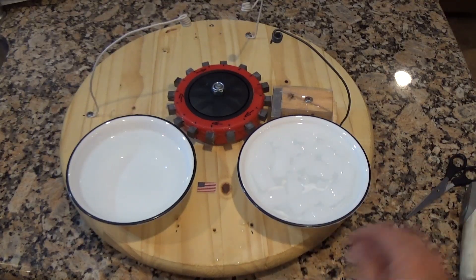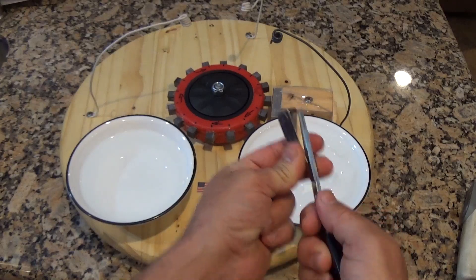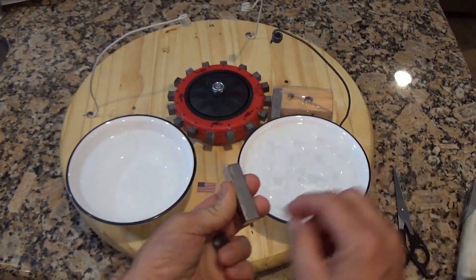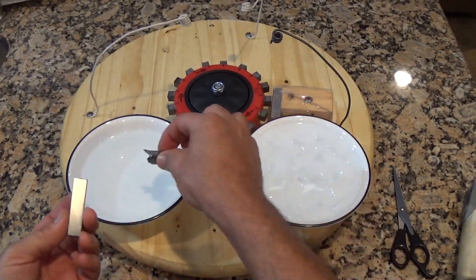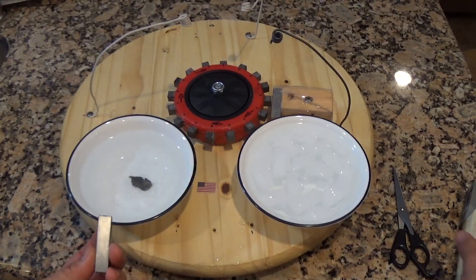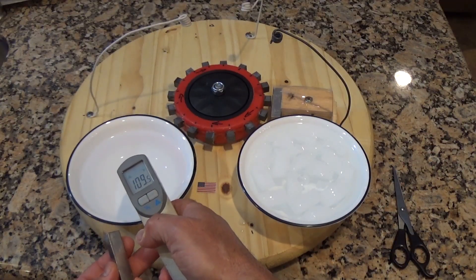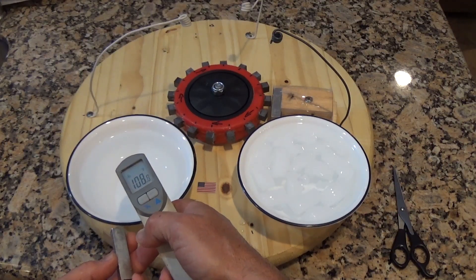I'm going to take a piece of an Arduino magnet — very powerful, very strong. Now I'll take the gadolinium right here and drop it in the warm water. Give it a second to release its temperature to the water — the temperature will increase.